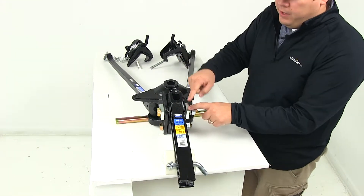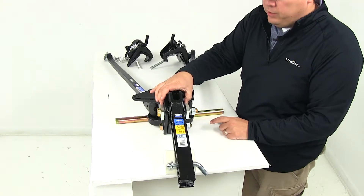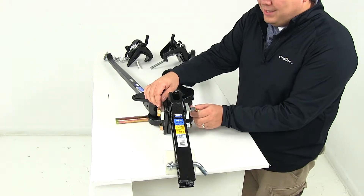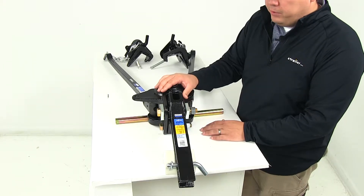You can see right here that the washers actually have teeth in them, and so does the head of the weight distribution system. Those teeth dig into one another, and that's going to allow the head to achieve the tilt that you need for your application.